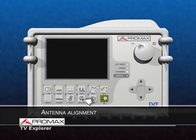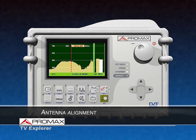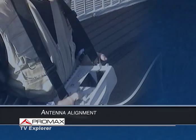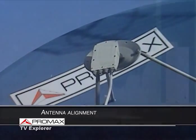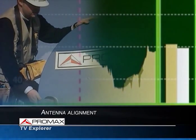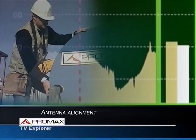Let's return to the spectrum analyzer. The antenna alignment function includes a fast spectrum sweep that will help us to align terrestrial and satellite antennas easily. All technicians value the small size and light weight of the TV Explorer. The yellow bar shows the maximum peak of the signal, while the white bar shows the average value of the maximums measured in the previous seconds.